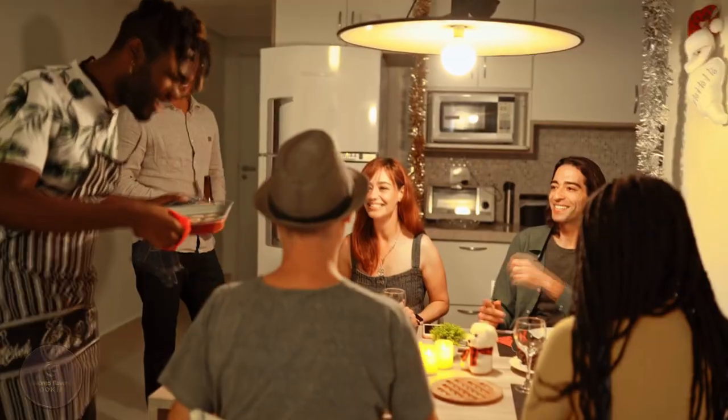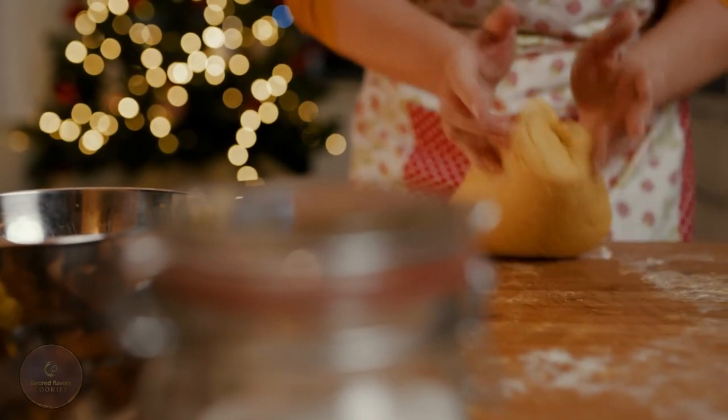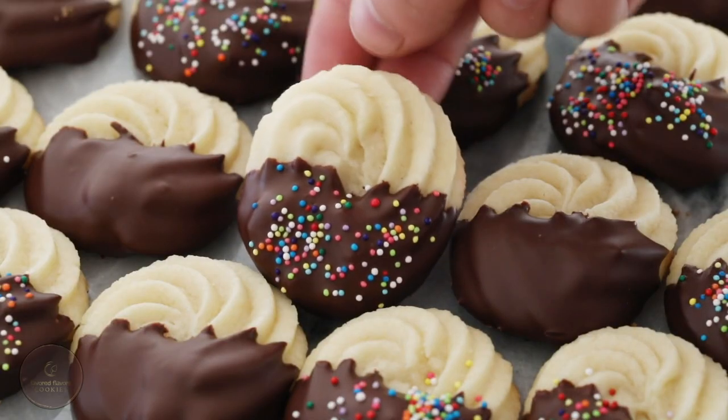Italian Butter Cookies. Cookies are our all-time favorite holiday snacks, and we couldn't help but come up with yet another amazing recipe: the Italian Butter Cookies.